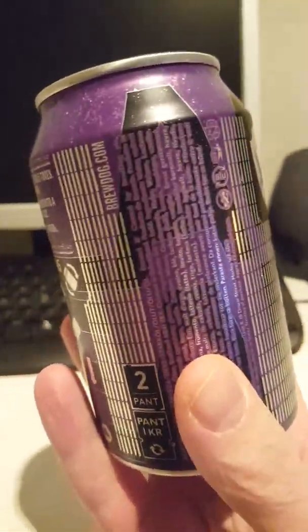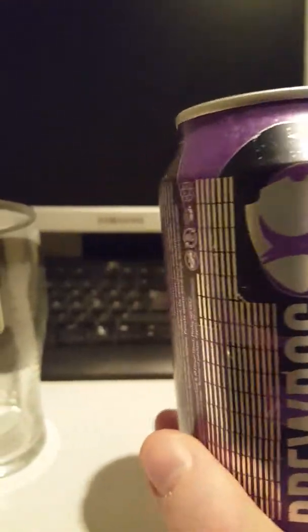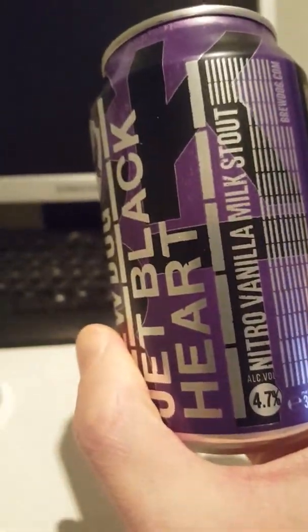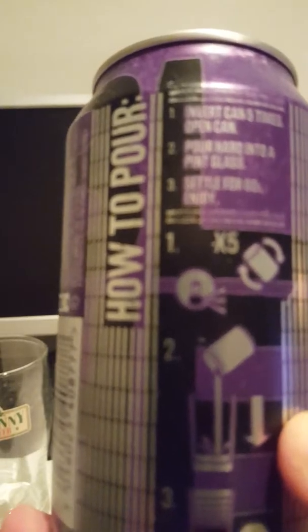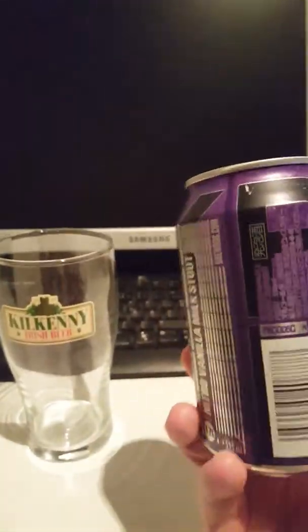Let's dive into the specifics. It's a 330 milliliter can and this one clocks in at four point seven eight percent ABV — not much, but in the normal range for a milk stout. We've got some pour instructions here: invert the can five times, open it, pour hard into a pint glass, settle for 60 seconds, and enjoy.